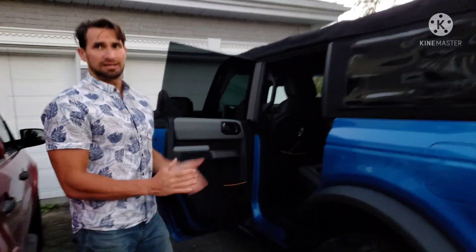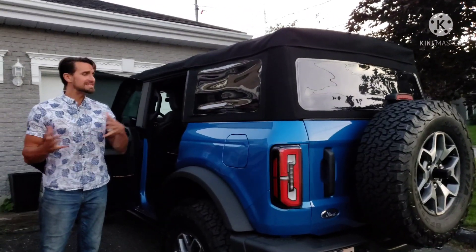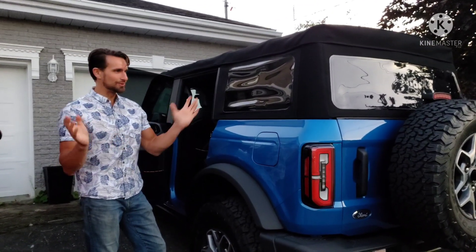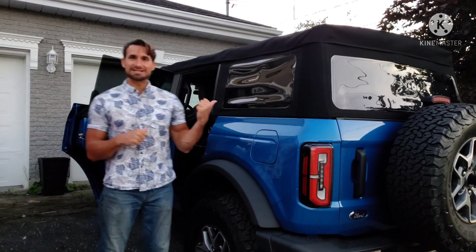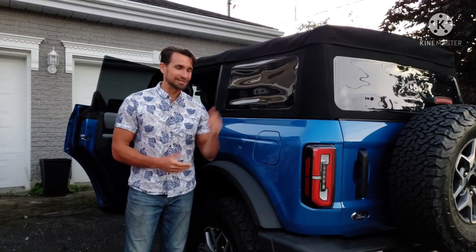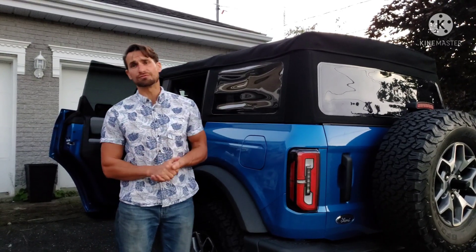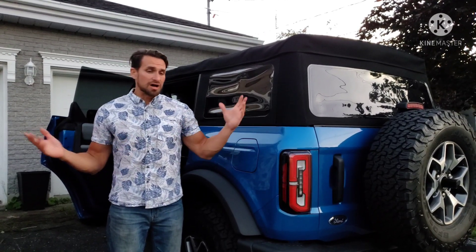It's not the easiest and fastest top removal. If you've had a Mustang, a BMW, a Mercedes, or really any convertible, this is very different — it's an adjustment to get used to. But if you have a garage, park it in the garage and run it all summer with the top down, and when it rains, throw it in the garage — because for a lot of you, I bet this is going to be a third or even a fourth vehicle. You have the option to just leave the top always off.